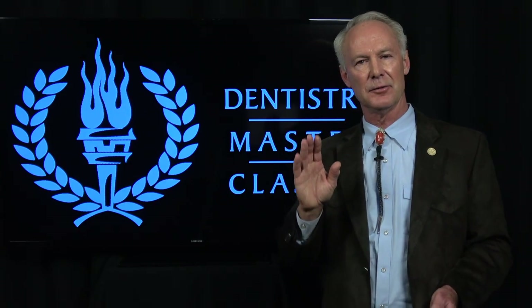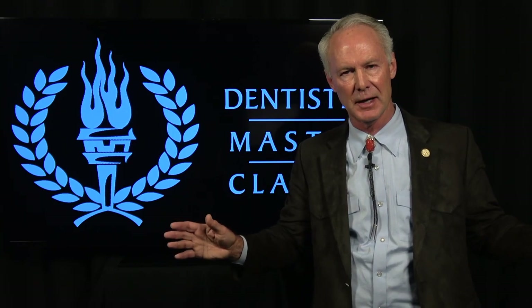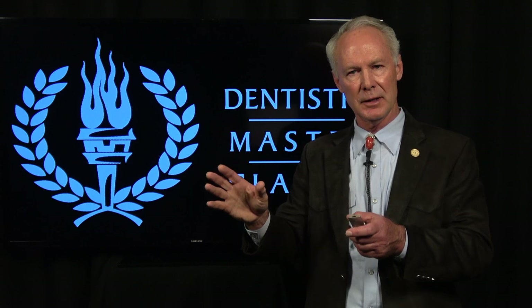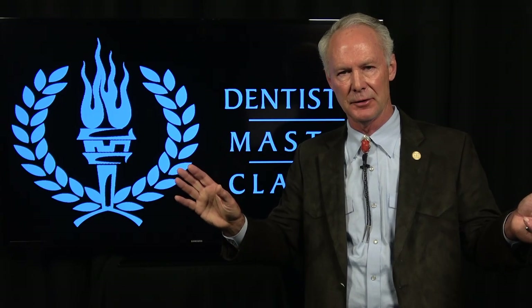Well, that's the Dental Minute. These techniques work and they work every time. Please click on the blue link in the description below and subscribe to DentistryMasterclasses.com if you want hundreds of cases plus complete comprehensive cases on restorative dentistry, endodontics, facial pain, increasing vertical dimension, full mouth reconstruction, veneers, crowns, implants, bridges — anything in restorative dentistry.